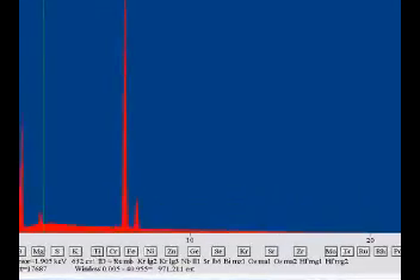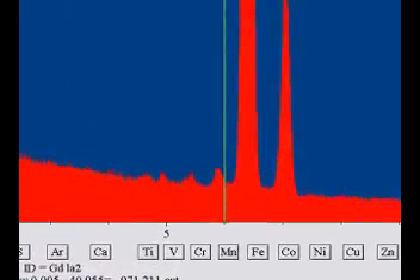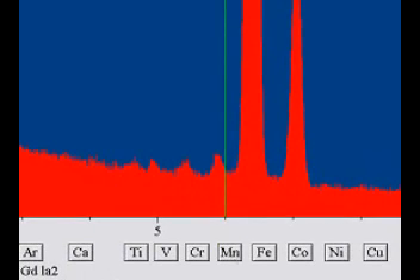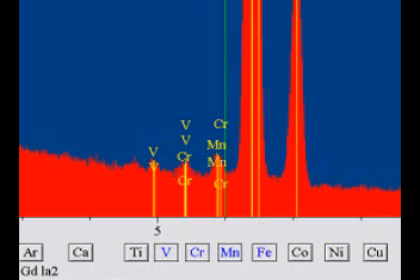Here's the EDS spectrum — this is what the E-beam can do. Notice the three little peaks to the left of the iron peak: there's your manganese, chromium, and vanadium — barely visible out of the background, and almost no nickel and copper visible.